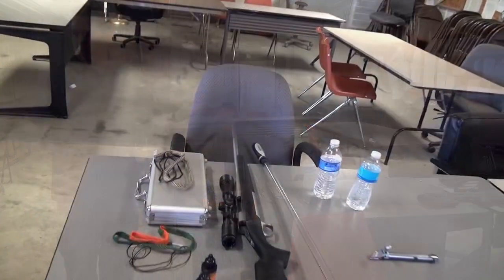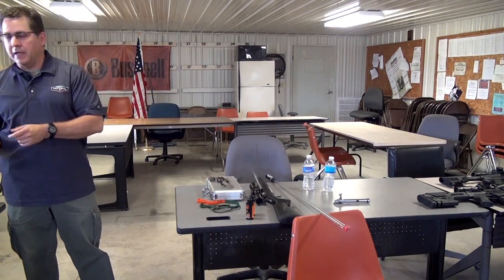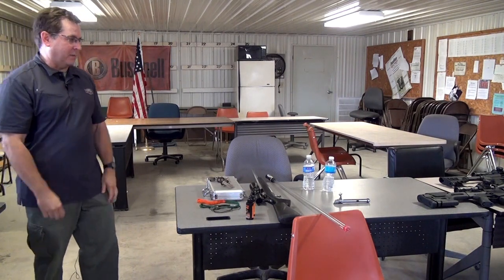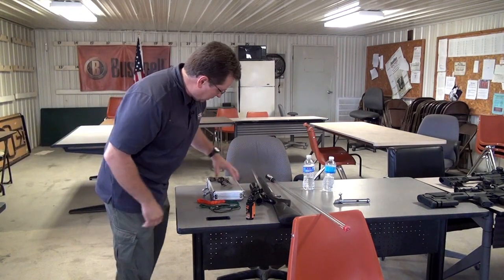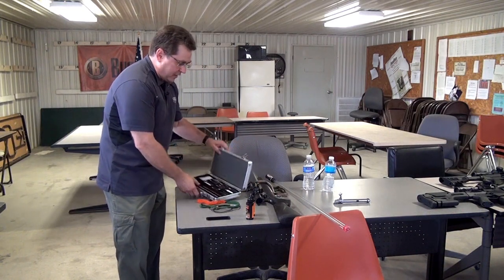We have gun cleaning styles for both kinds of people — for people who want to clean it quickly but get the job done, or for people who want to do a really thorough cleaning job. We still make the traditional gun cleaning kits that you've probably grown up with.